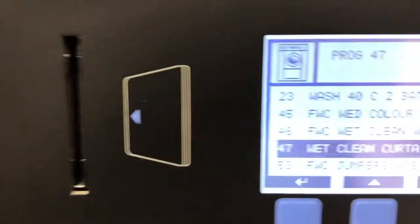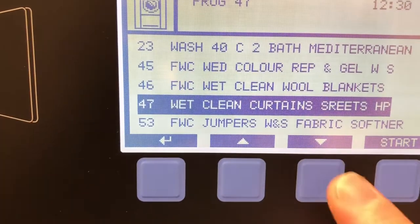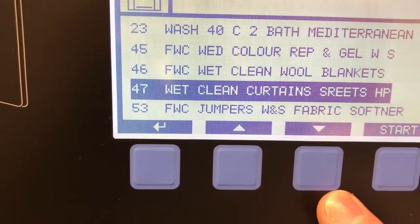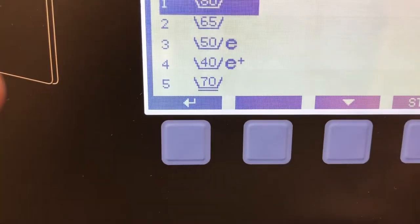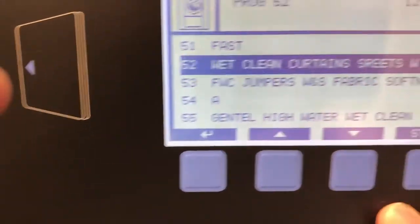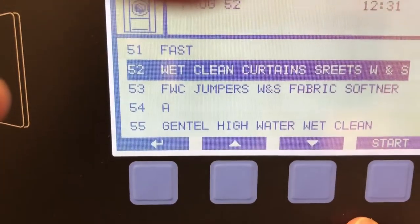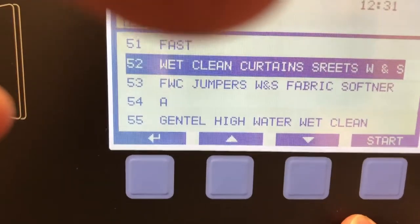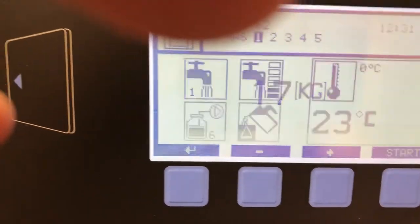So just close the door and as we can see I have Wet Clean Curtain Streets HP, which is high performance, but because the curtains are not that dirty I also have another program. I think it is program 52. So this program is using the wool silk instead of the HP, as I said, because they're not that dirty. So we just go from there and we press start.